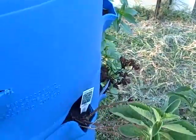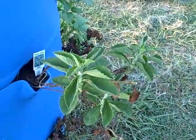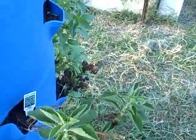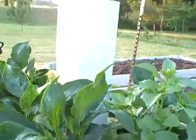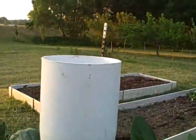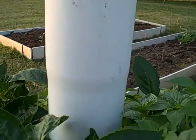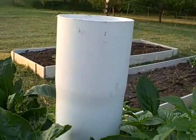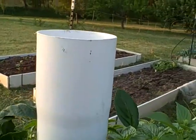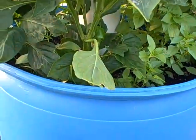This is the stevia, or the sweet leaf. And we have this tube at the top that is filled with sand and has all kinds of little holes. So we just put water in there, and it makes its way down through the barrel.